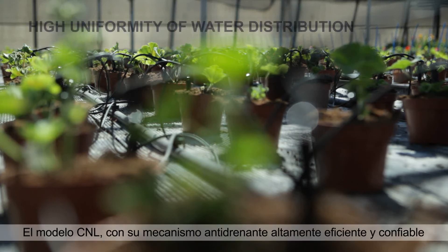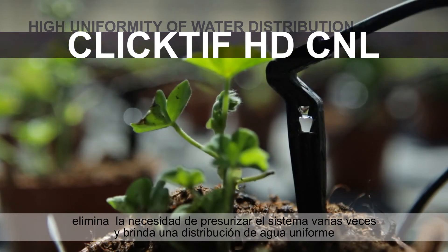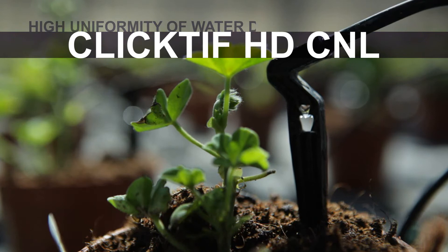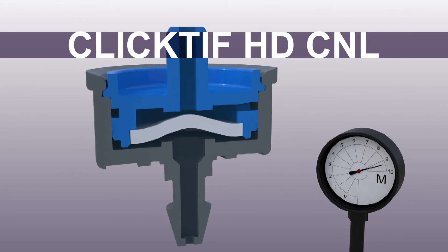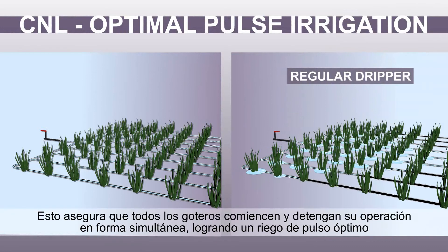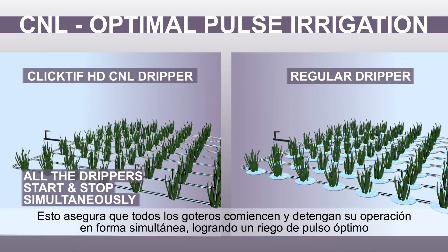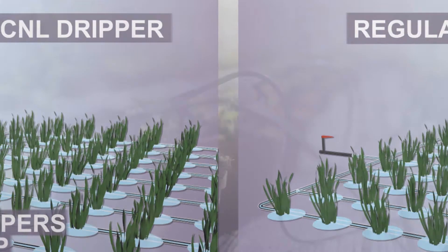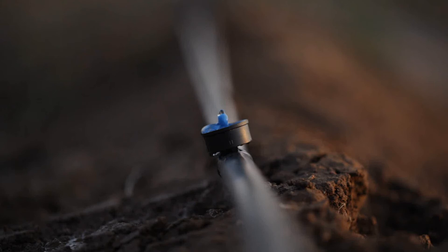The CNL model, with its highly efficient and reliable non-leakage mechanism, eliminates system filling times and provides high uniformity of water distribution. The non-leakage mechanism maintains a full system, ensuring that all the drippers start and stop simultaneously, achieving optimal pulse irrigation.